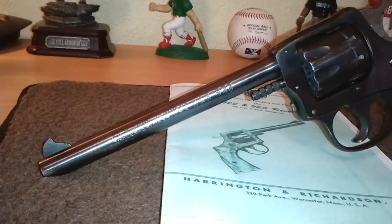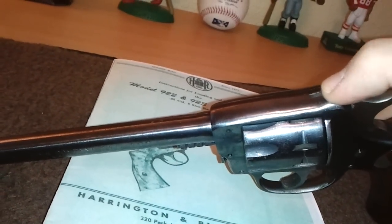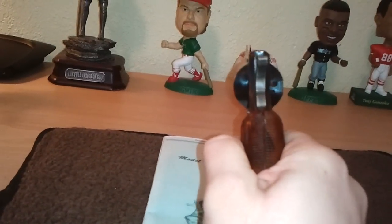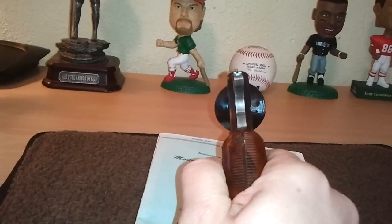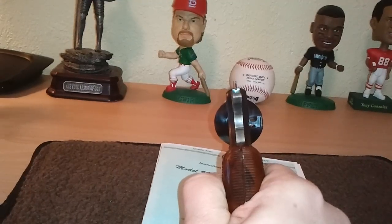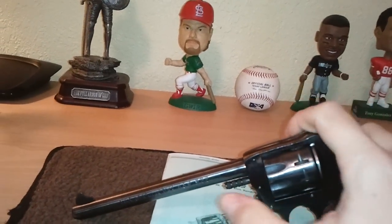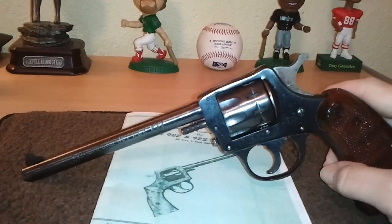This is the 5.5 inch barrel. It has the tall ramped front sight and the very small, if non-existent, groove in the rear, which could be considered a sight — it's not much of a sight. When you aim at your target, instead of your traditional burying the front blade in the groove, you're going to shoot real low if you do that. What you want to do is raise that blade up above that groove to get the grouping and accuracy that you want. The reason for that is because of the virtually non-existent rear sight picture and the fact that the front blade is so tall.